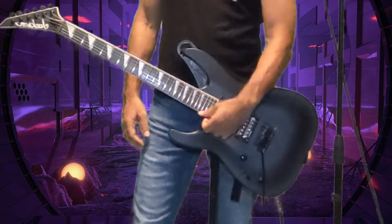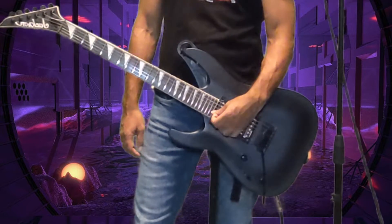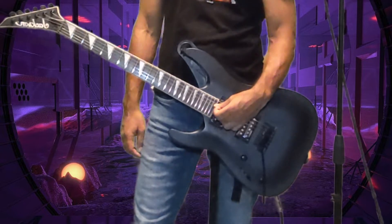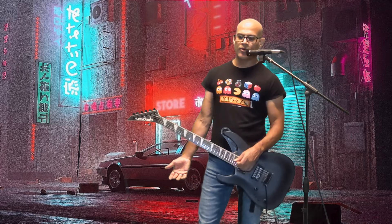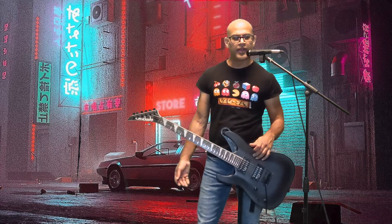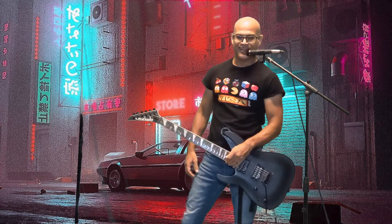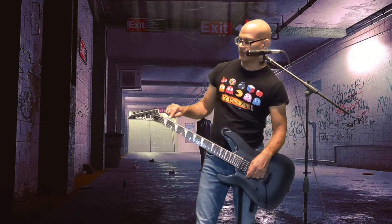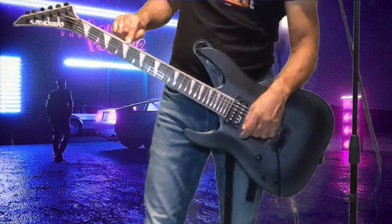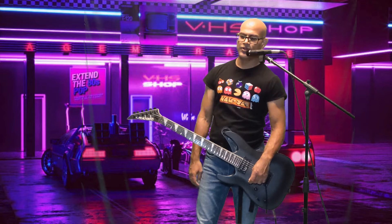So this one down here, the thinnest one, that's called the first string. The one above that is the second, above that third, fourth, fifth. And this thick one right up here is called the sixth string. I don't know why they numbered it like that. Now, frets — see these bars here? Don't touch them. Press in between them. That's how you hold the notes.